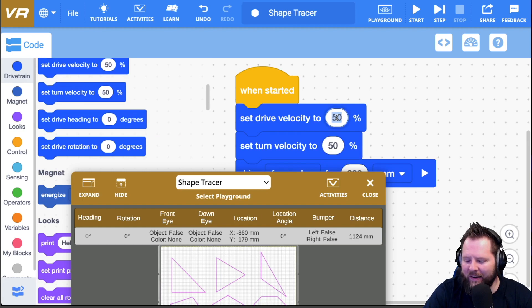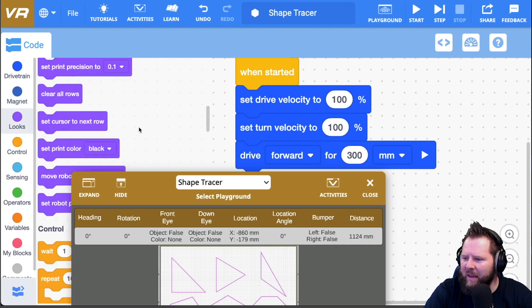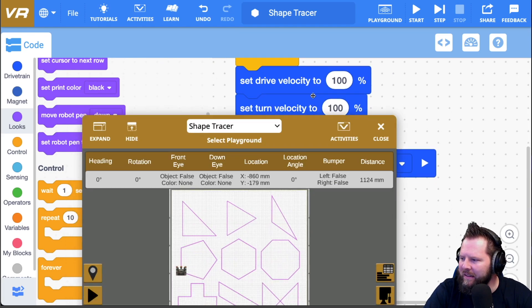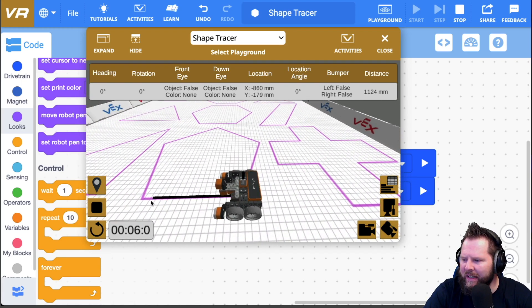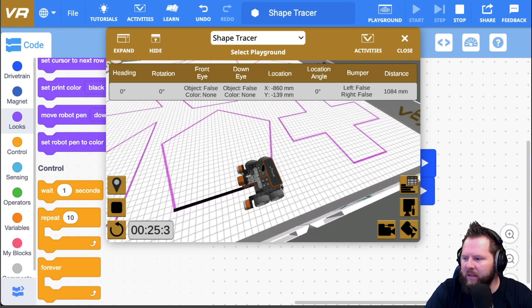I'm going to set my drive and turn velocities to 100%. It's important to note that you cannot go more than 100% — sometimes kids will want to put in 2000%, but it'll just do 100%. Now I need to go to the looks area, grab the pen tool, and drop the robot pen down. I'll duplicate the block to drive forward and then reverse just to get the robot out of the way. It looks like it goes a little past — those blocks are 20 each — so I'm going to say 340.